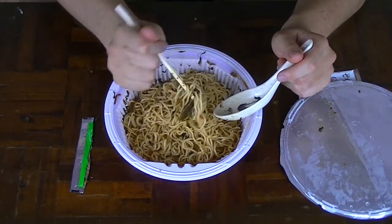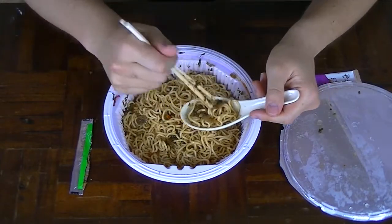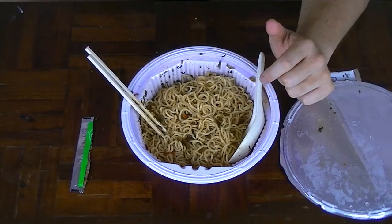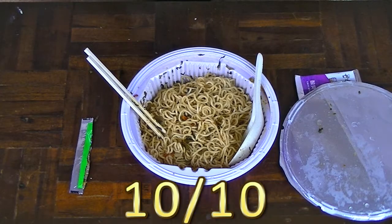These chopsticks are really difficult to use actually — they're kind of tiny. A bit of pickle there — check that out. Mmm. The noodles are exactly like the braised beef version: bouncy, al dente. It's just very satisfying to chew, as if it was handmade — like proper noodles. So I'm going to give the noodles a 10 out of 10.